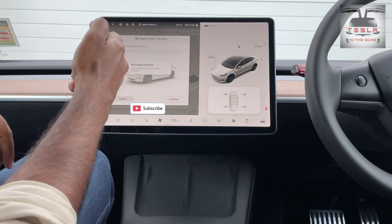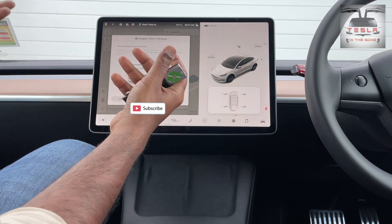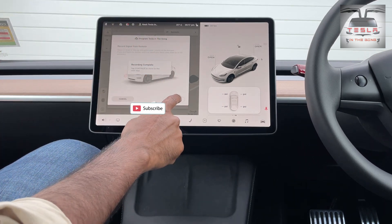And it says complete. So when you press that button, the lights flash once and then you know that the radio has accepted the signal from your remote. Now let's click on continue.